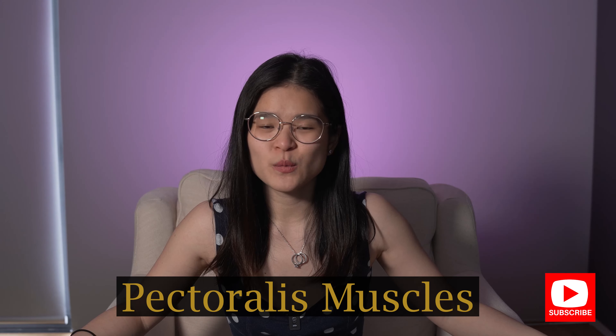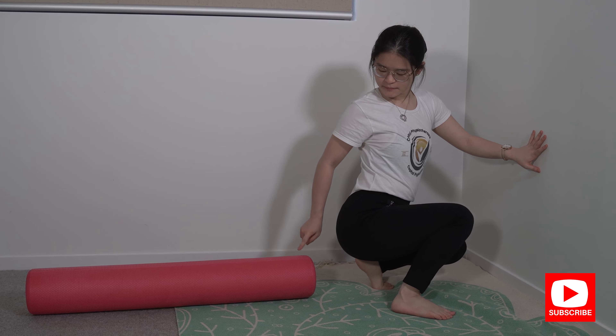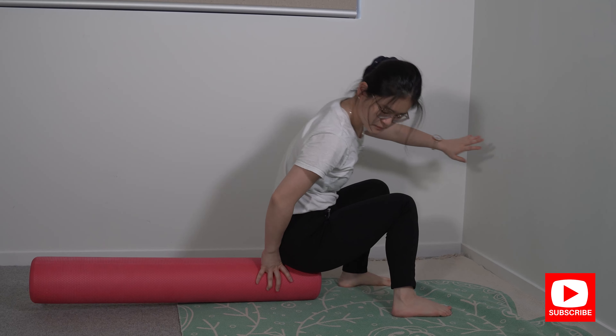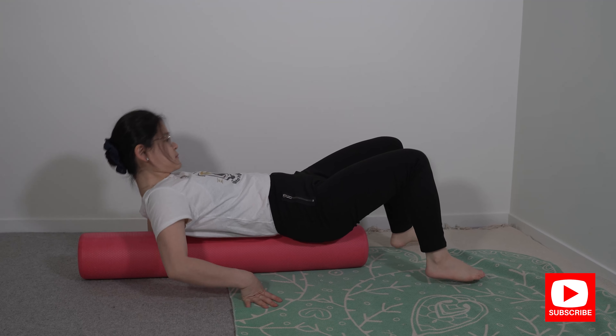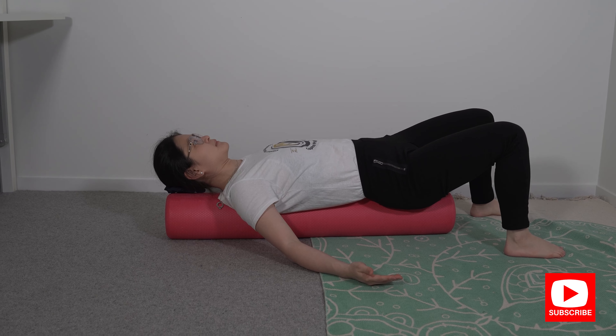For the next exercise, lie with the middle of your spine right on the foam roller. Sit all the way so that your tailbone is touching one end of the foam roller, and lean yourself all the way back making sure that your head is resting on the foam roller as well.